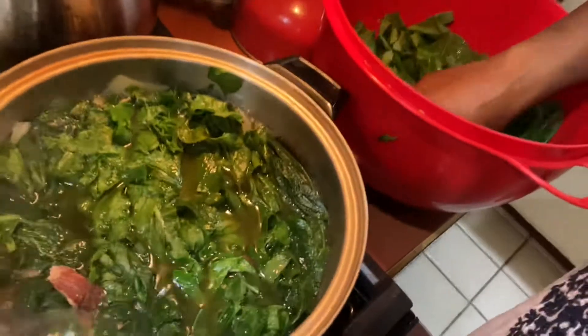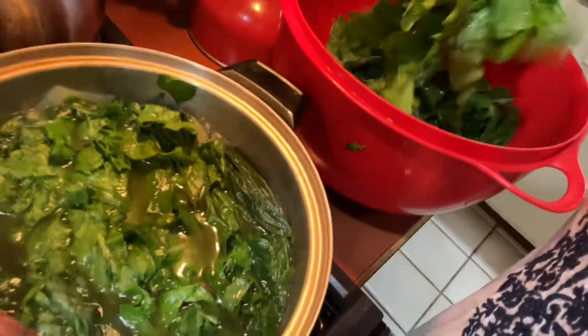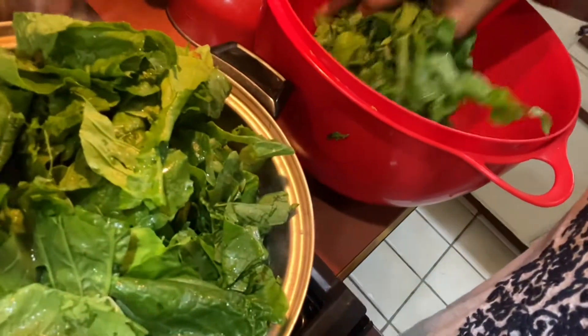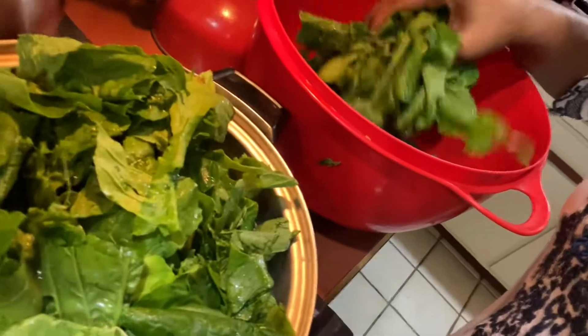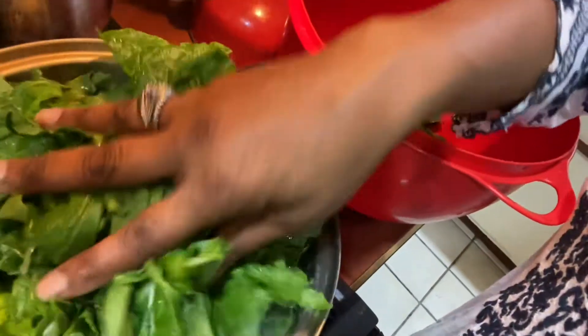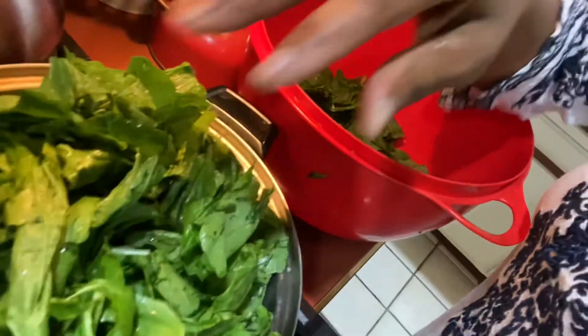So now you take your greens, and you're not going to be able to put all of them in at one time, because you have to wait until they kind of simmer down first. Then you can do that. That's what it looks like.